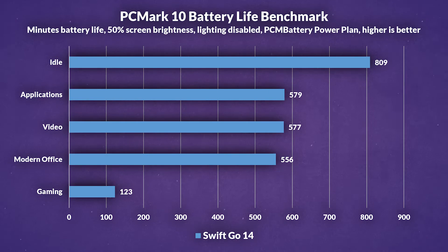Speaking of battery life, this is where the Swift Go 14 shines a bit brighter. In our tests, it lasted almost 3.5 hours on idle, about 10 hours while running basic apps and video playback, 9.3 hours with modern office applications, and about 2 hours while gaming. Not bad at all. Those lower power cores definitely help squeeze out extra juice, so if you're doing everyday tasks, this thing will last all day. Gaming though, you better keep that charger handy.